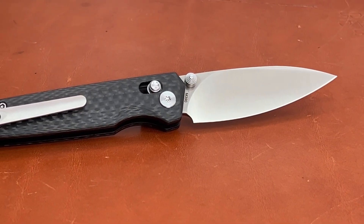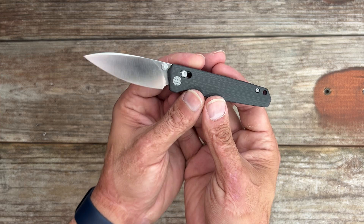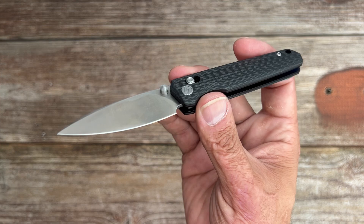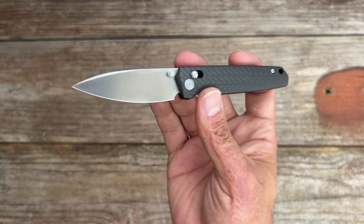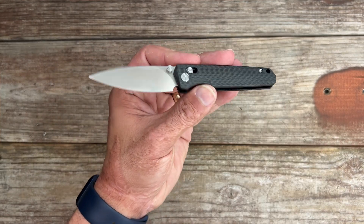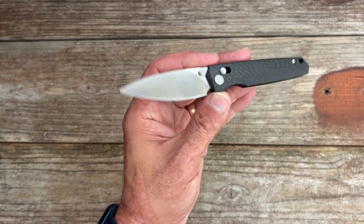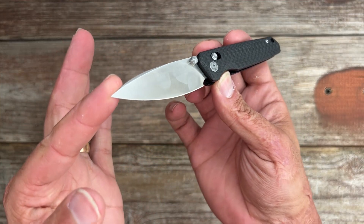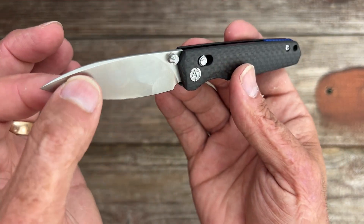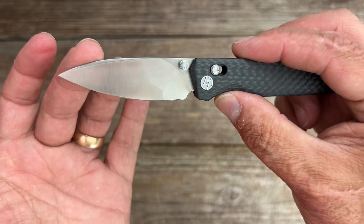First off, let's talk about specs. The C045 measures an overall length of 6.1 inches with a blade length of 2.6 inches. It's lightweight at just 1.9 ounces and is a fantastic option for everyday carry, whether you work in an office or you're looking for a nice dress knife. The blade is made of Böhler M390 stainless steel, known for excellent edge retention and corrosion resistance, with a Rockwell hardness rated from 59 to 61 HRC. The blade features a nice drop point, versatile and great for various cutting tasks. You can get it with a black stonewash or a classy satin finish, along with a nice crown spine up top.